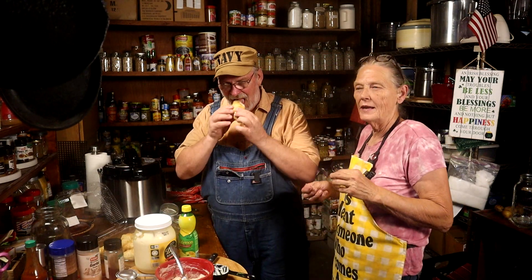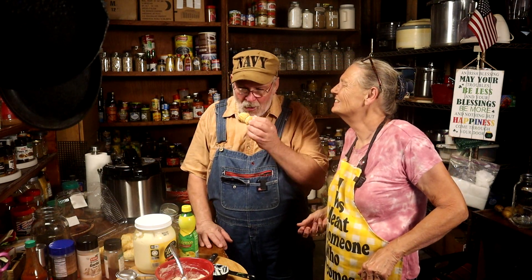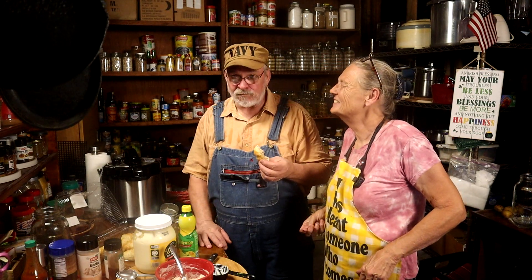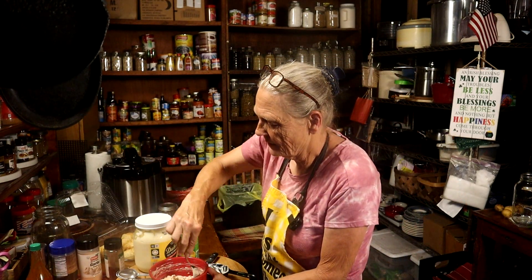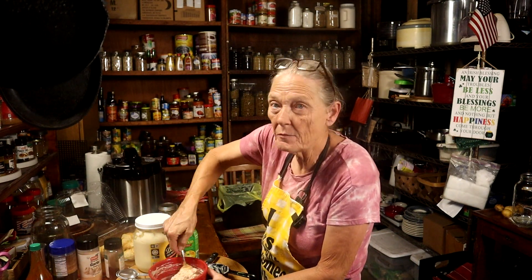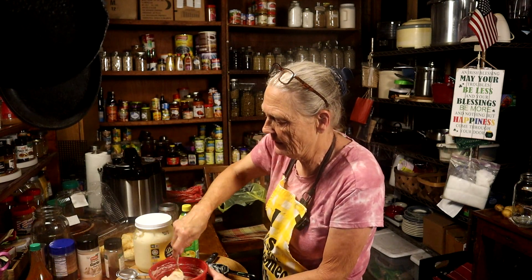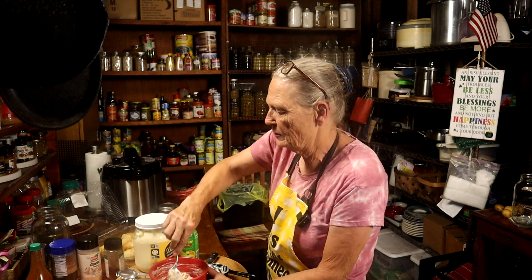I'll move out of the way. Okay, I really like it. Randy said it needed a little more hot sauce and a little more of my pepper jelly, because it wasn't spicy — it was sweet. So let's see if I spiced it up.